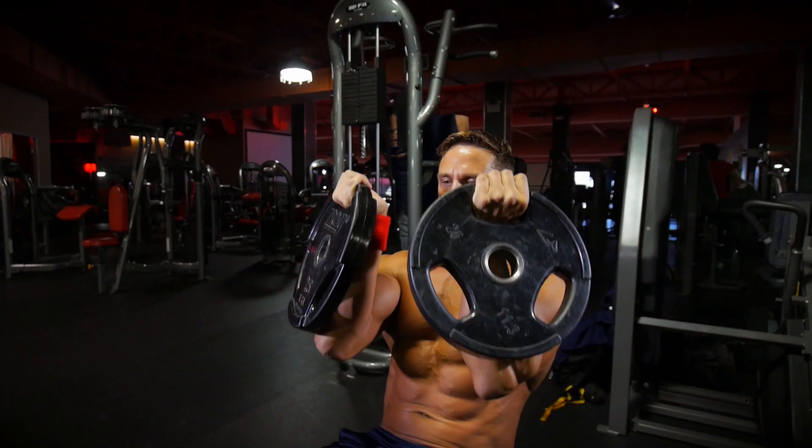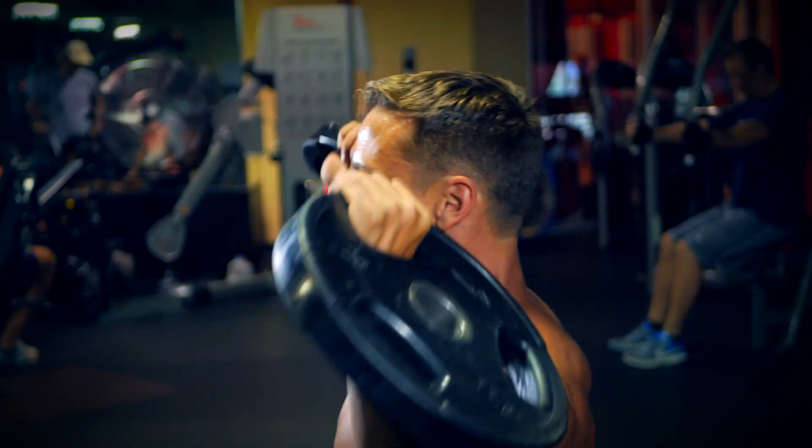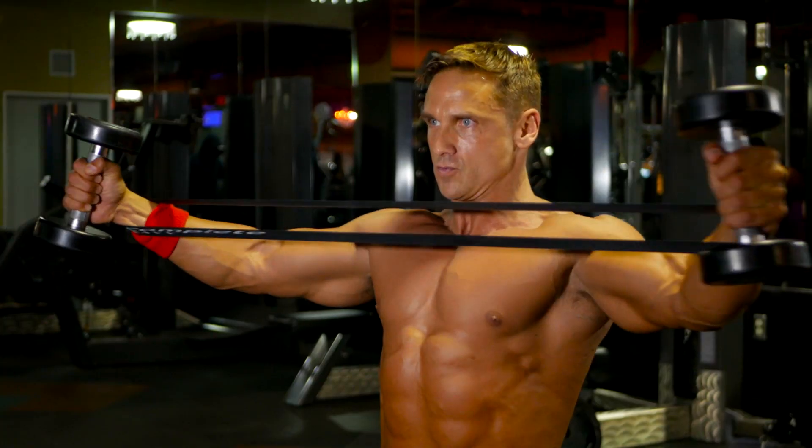Right here, you're going to grab two 25-pound plates. You're going to perform what's similar to an Arnold Press, which is a rotation. Make sure that weight is all over your forearm so you get great rotation and awesome deltoid development.